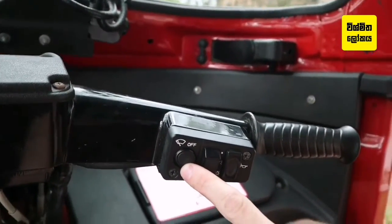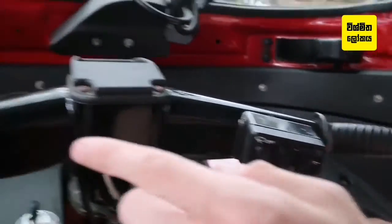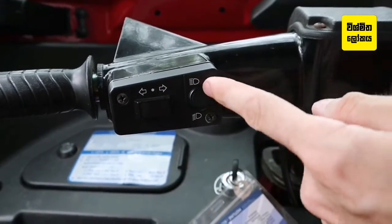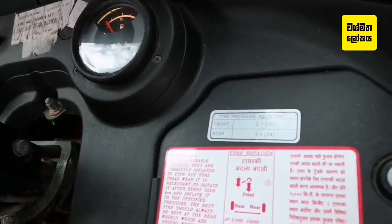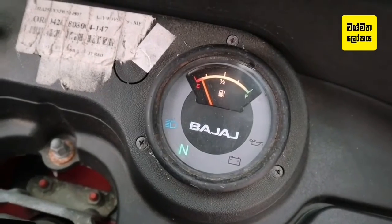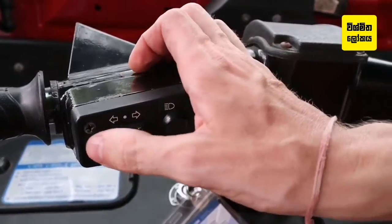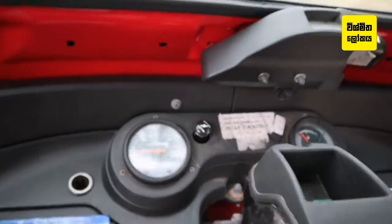This one here is your windscreen wipers. Over here is your main beam or low beam — that's on low beam now. If you're going at a very dark time, just flick the high beam up, and on the dash you will see the blue light come on. And the last one is the indicators — they'll indicate left and right.